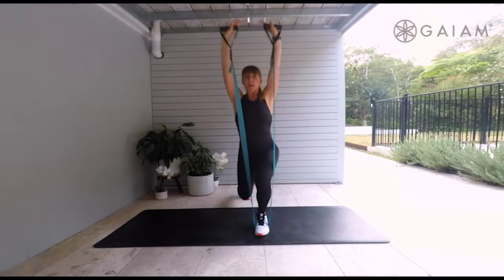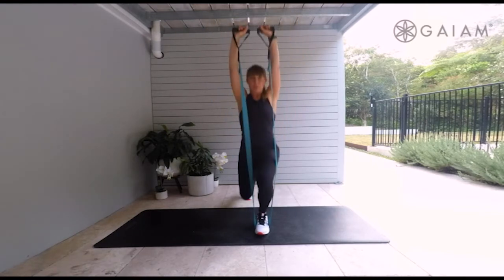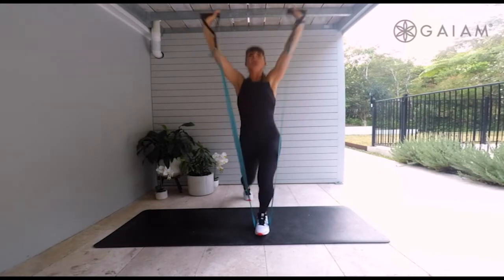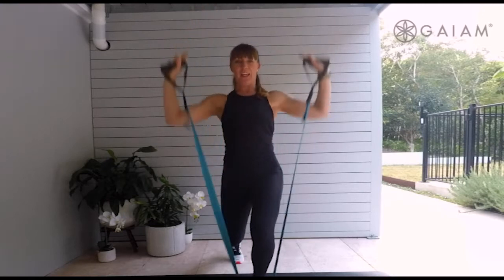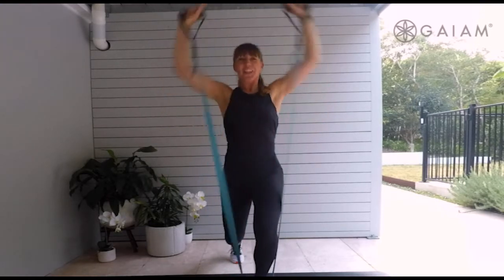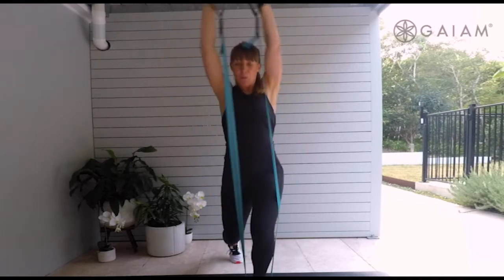Take that lunge, step it back. Raise those arms — how are those shoulders feeling? Hopefully pretty strong and good. Hold it down there, pump the arms. Counting four, three, two, and one. Lovely work.